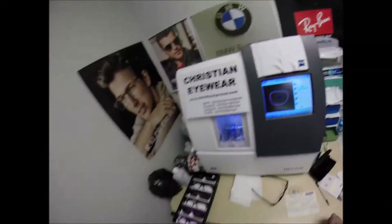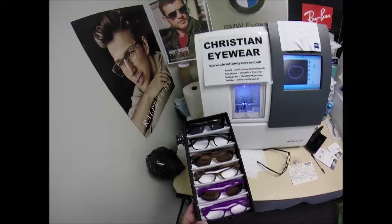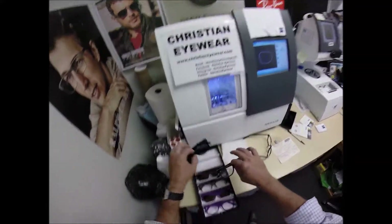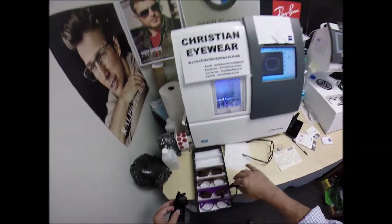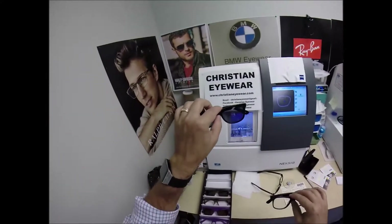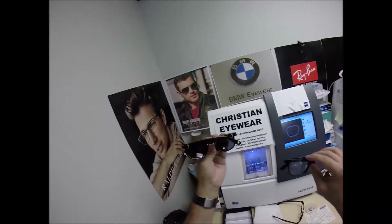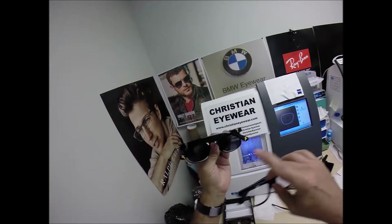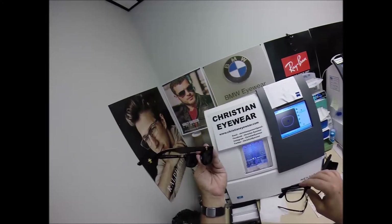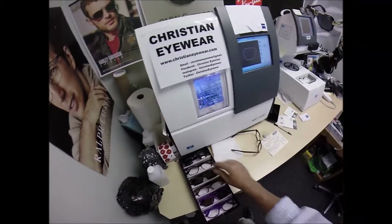Of course, free shipping anywhere in the U.S. Let me take a moment to show you the three primary colors that the John 3:16 is going to be introduced in. It comes in black, a wood color, and purple. In those colors, you can get them as non-prescription sunglasses, non-prescription clear lens, or prescription. They come with a gold cross on the temple and temple tip on each frame. The one you see on me has silver and silver.